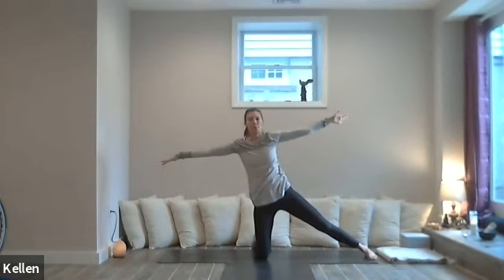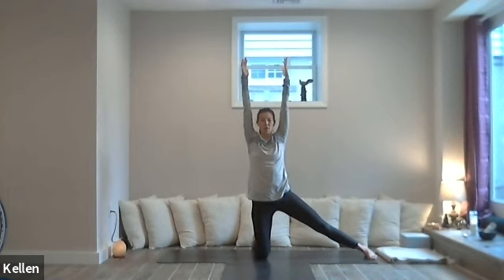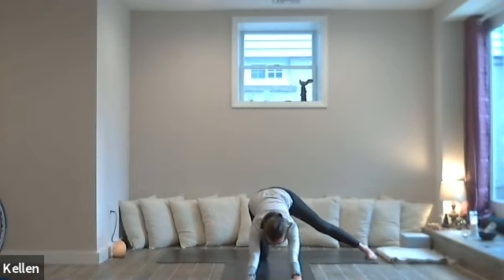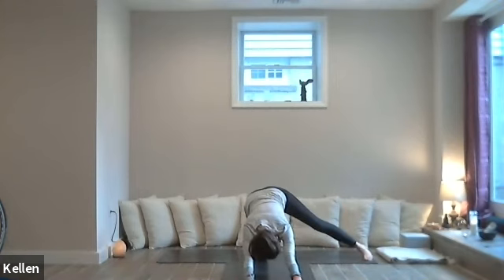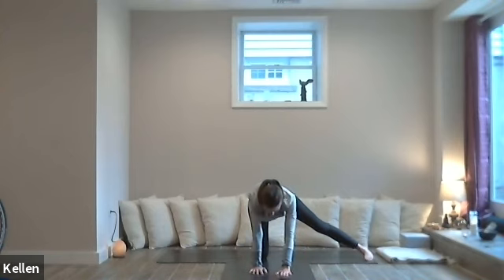And we'll inhale back up, exhale, bring the hands long. Now we're going to fold forward for a variation of puppy pose — that hip stays over the knee, walk the hands forward, sink the heart. That right leg is long to the side. If that doesn't feel great, just come into normal puppy pose with both knees in. If it feels okay to leave the leg out, then stretch the inside of the leg and stretch the back. Exhale — a couple of breaths. Exhale — walk the hands under the shoulders.